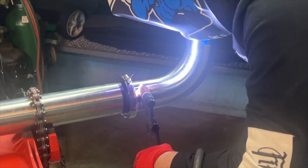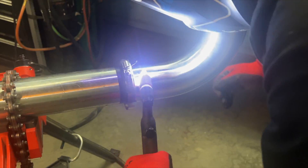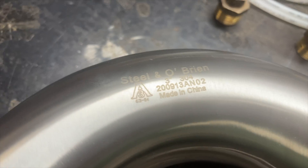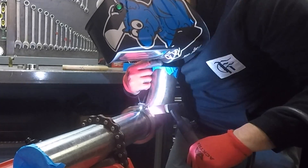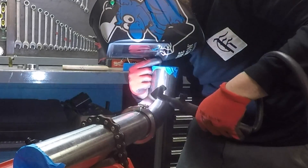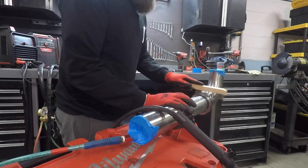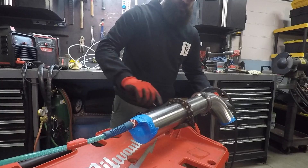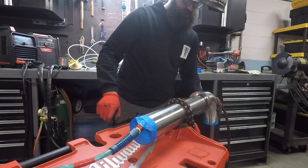All of these parts are 304 stainless steel. You want to brush your starts and stops, otherwise you can carry some dirt into the puddle when you do the second half of your weld.